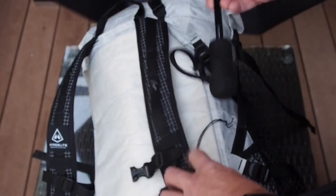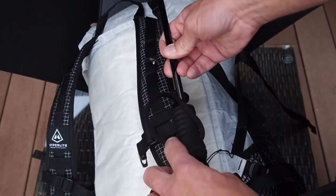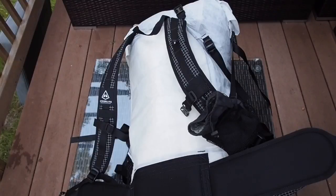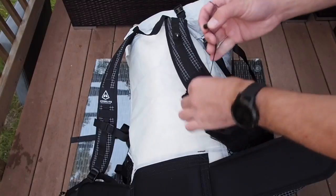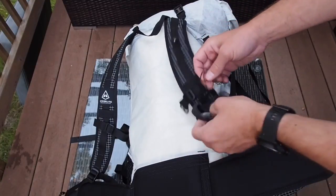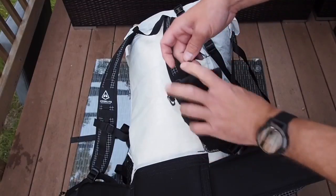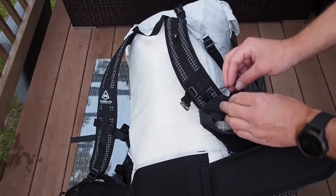This will give me enough to get around the handle and cinch it down. To attach it, the first thing I'm going to do is unlock the cord on the shoulder strap pouch so I have enough slack to get the handle — the foam handle — through this loop.